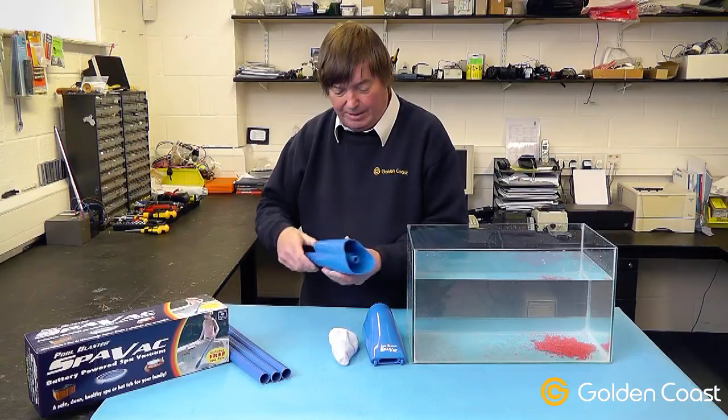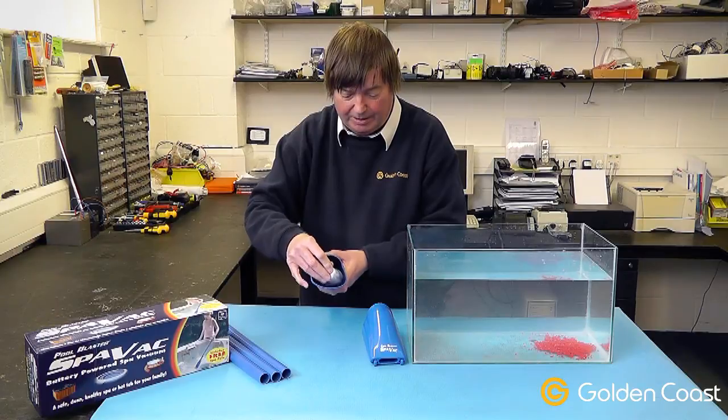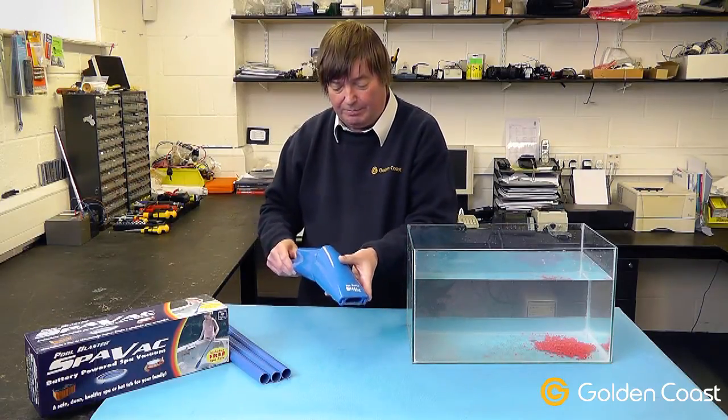After you put the batteries in, the next thing to do is fit the filter to the front. This filter just protects the pump inside the unit. After that, you put on the nose — this is where the debris is all collected.